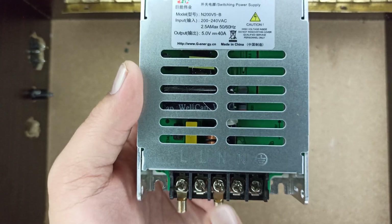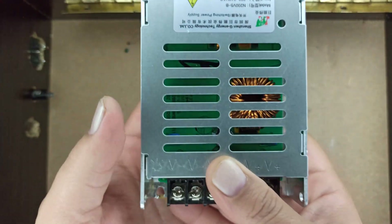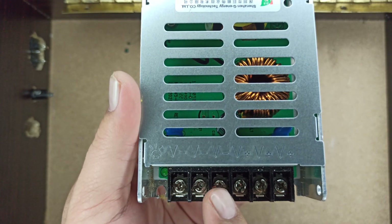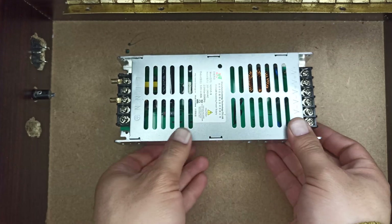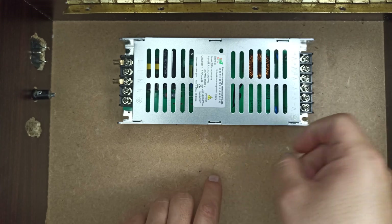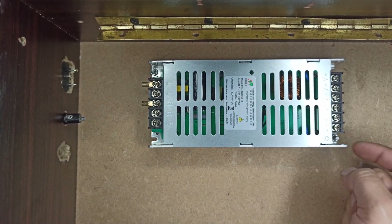The live and neutral wires will be attached to these points, while the output positive and negative connections are attached to these points. Let's fix this power supply on this wooden box. The power supply is now fixed and ready for further connections.